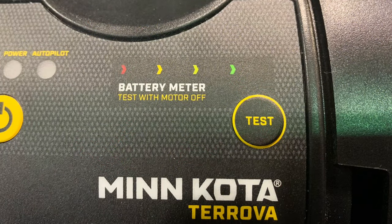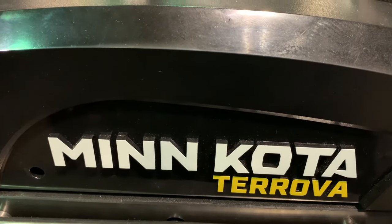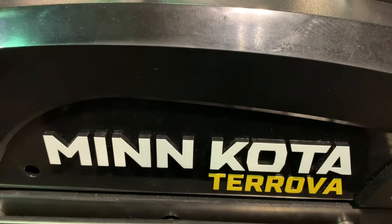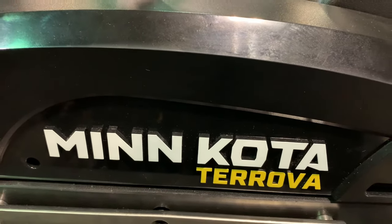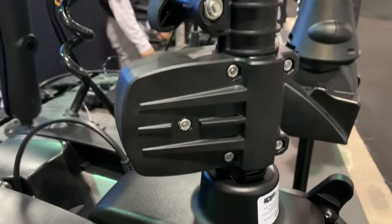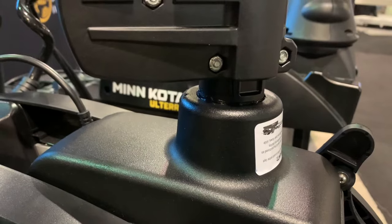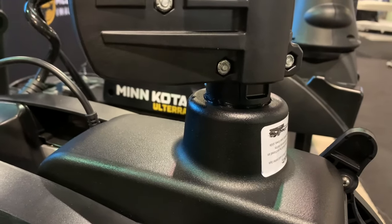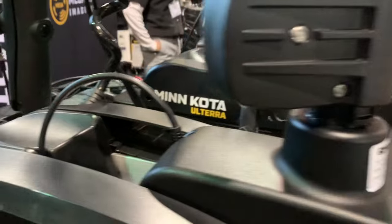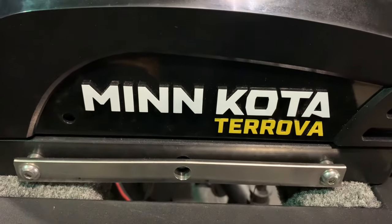The convenient battery meter allows you to test your battery status. The Turova is an amazing Minn Kota trolling motor. Proper understanding of stowing and deploying your motor will ensure optimal performance and enjoyment for Turova anglers. Thank you for watching and listening to these Turova tips. Your questions or comments are always welcome and I will get back to you in a day or two. Thank you for watching, and as always, a like, share, and subscribe is very much appreciated.